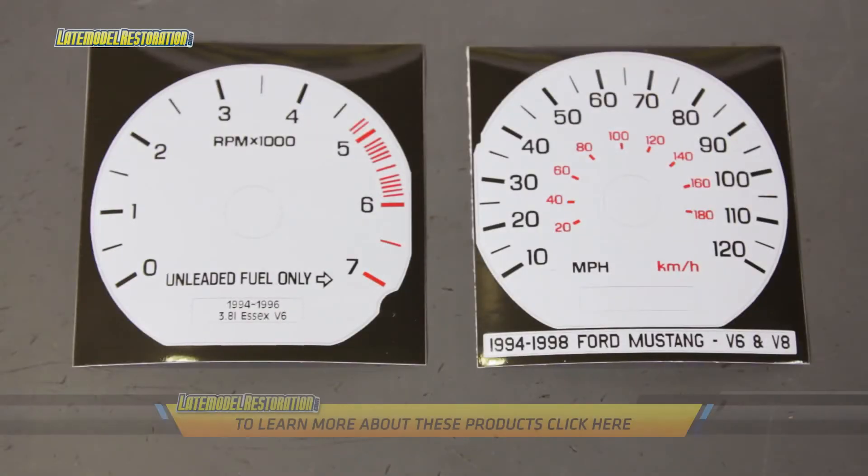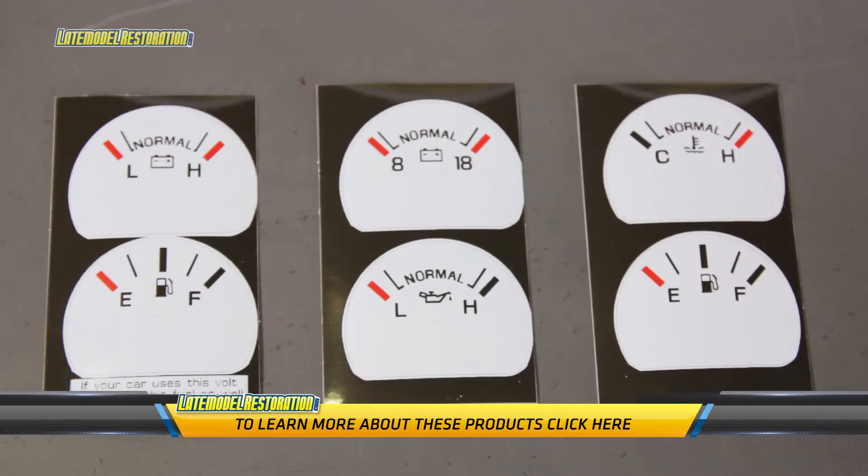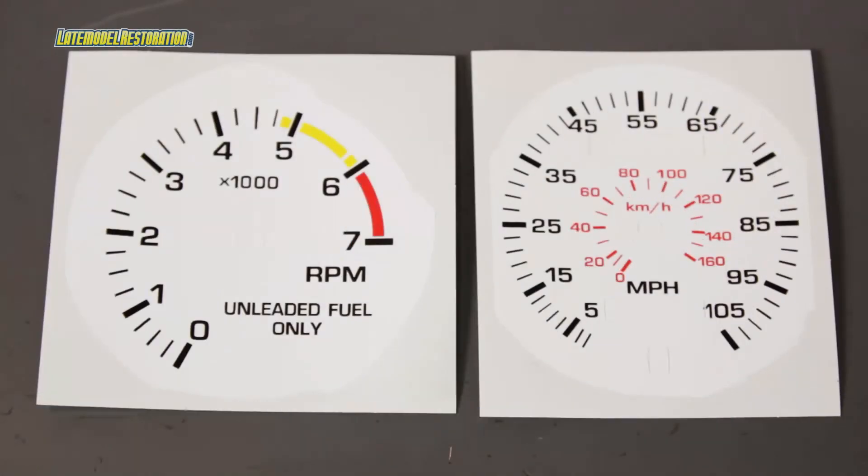If you're not currently viewing this video on our website, click below to check out all of our white face Mustang gauges.